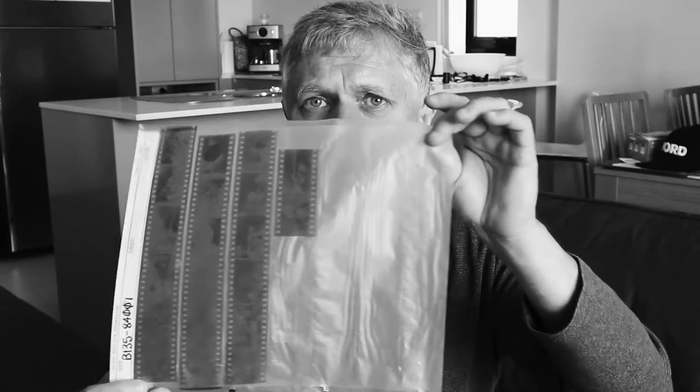Back in the day, we'd use these negative preservers — that's what they used to call them, negative preservers. This is actually a negative preserver with the very first roll of film that I developed in 1984, so nearly 40 years old. As you can see, the film's in pretty good condition.